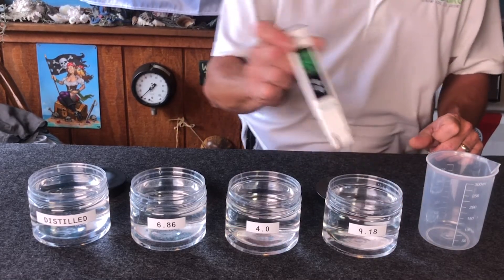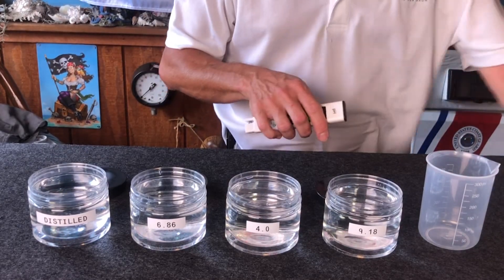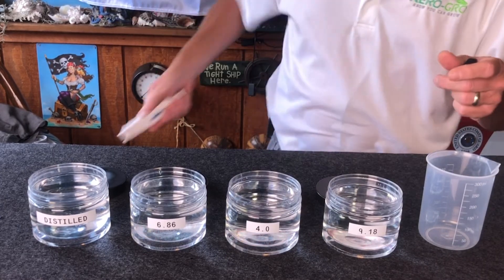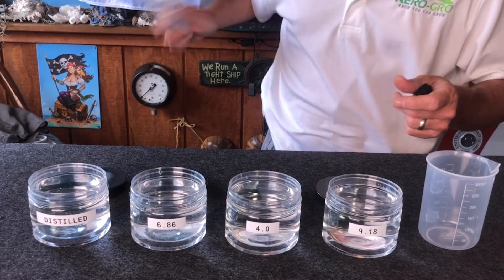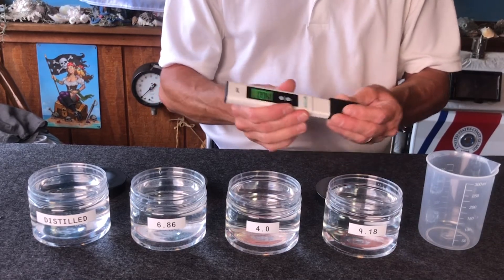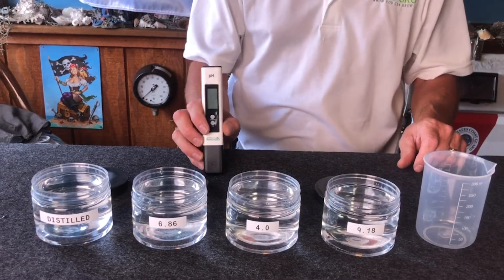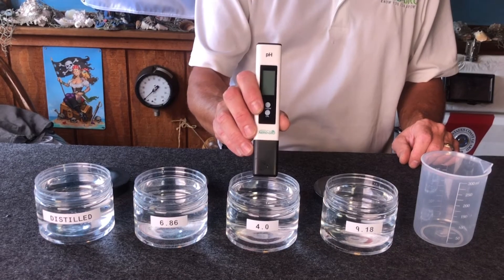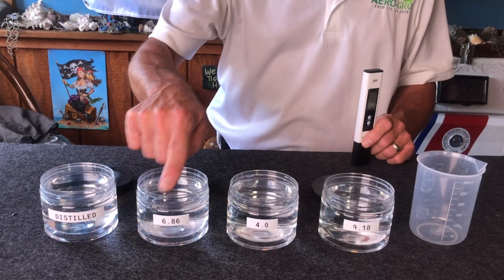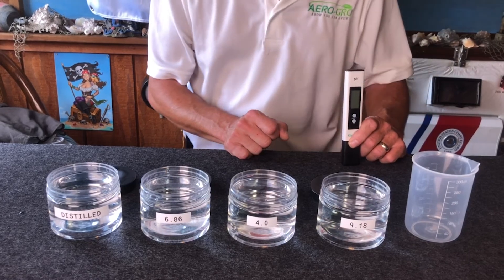Once it's all done, rinse it off and you're finished. A pro tip: once the meter is saturated with water, give it a little shake — hold on so it doesn't go flying — put the cap back on, and turn it off. That's how you calibrate your meter: dip no clicks, dip one click, dip two clicks. Keep them in order — six, four, nine — and you'll get it right every single time. If not, let us know and we'll help you out.